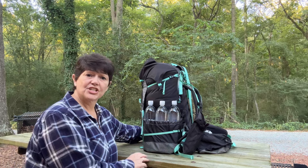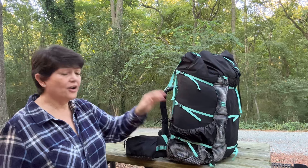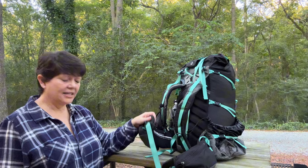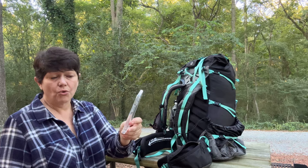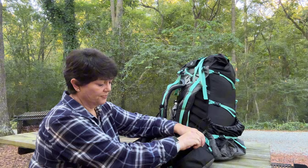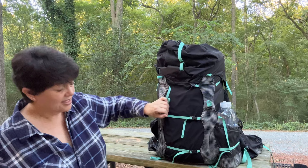It has very nicely padded shoulder straps and a nicely padded hip belt. It has great hip belt pockets that can be opened with one hand. I carry my iPhone 12 case when I'm backpacking and you can see how it goes in there without any problem.